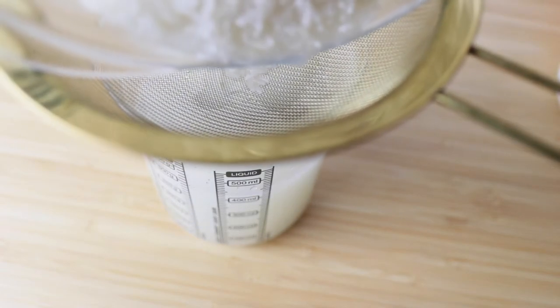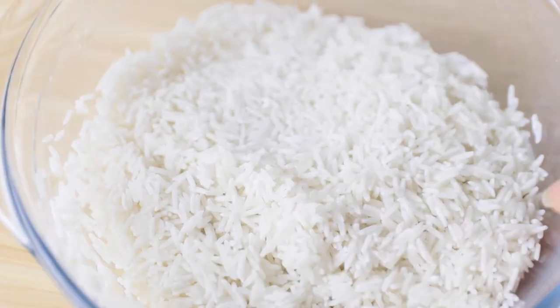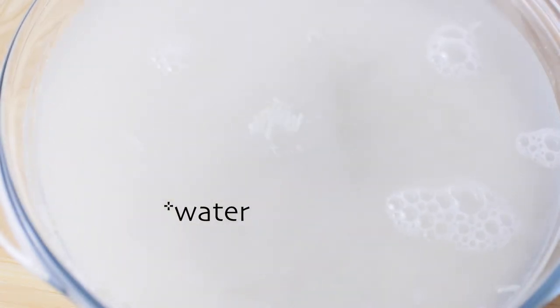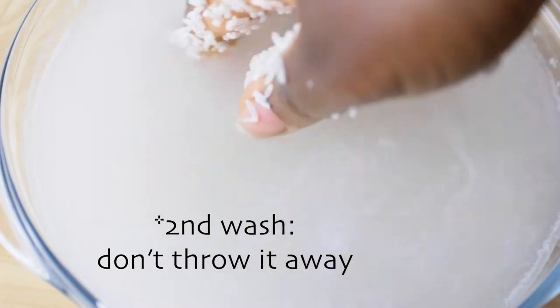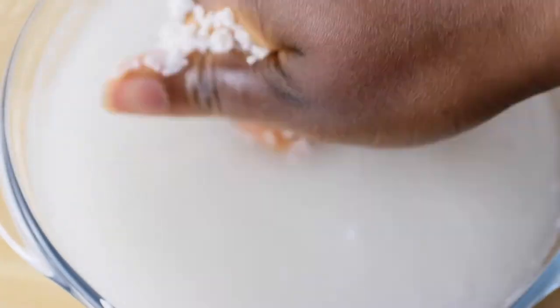Now I'm going to throw the rinse water away. So here is the washed rice. Then I add water — this time I don't throw the water away. We need it to make the Yao women rice water. So I just rub the rice between my fingers until the water turns milk white. You can of course be more gentle if you don't like eating broken rice, but then make sure that you soak the rice for a bit.